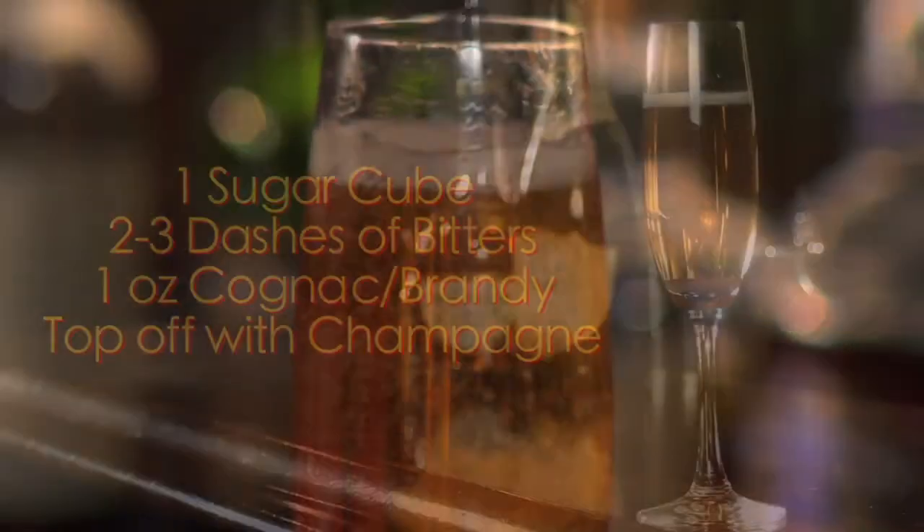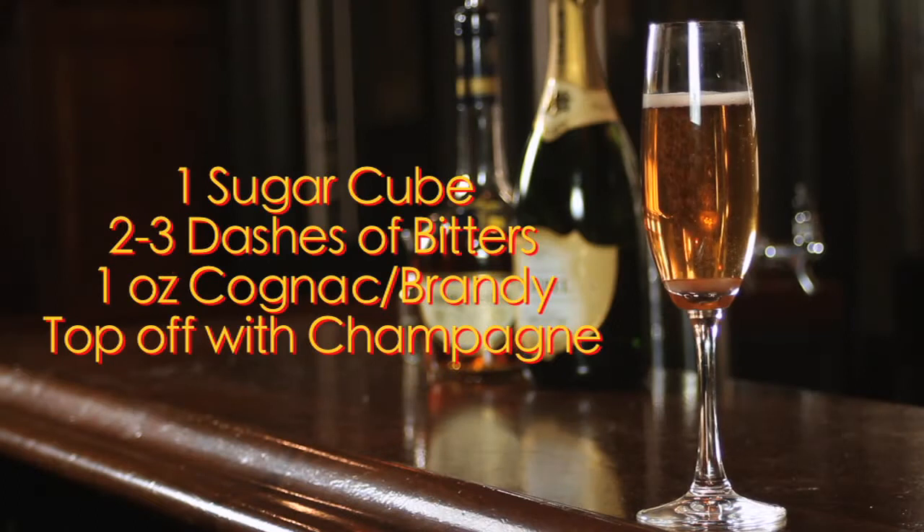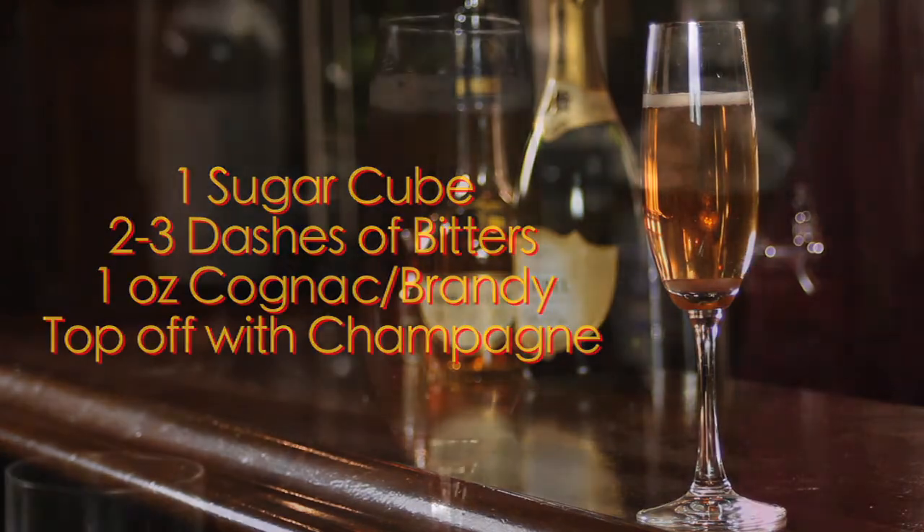And there you have it, the champagne cocktail. Oh, that's good. Please remember to drink responsibly this New Year's Eve. As everybody likes to get kissed when the ball drops, no one likes to get kissed in a prison shower when the soap drops. Cheers! Cheers from all of us here at Drinks Made Easy.